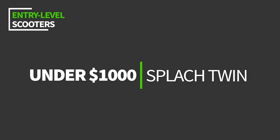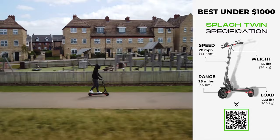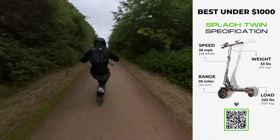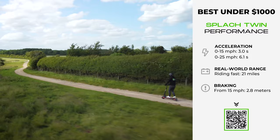Ladies and gentlemen, I bring you the cheapest dual motor electric scooter: the Splatch Twin. Don't be fooled — its price doesn't mean a compromise on quality. For an unbelievable $889, you get 48-volt 600-watt motors that deliver enough speed, torque, and acceleration to leave your head buzzing with excitement. Specifically, that's a top speed of 28 miles per hour — faster than a prime Usain Bolt — an acceleration rate of 0 to 15 miles per hour in a whiplashing 3 seconds, and a peak power output of 2,136 watts.